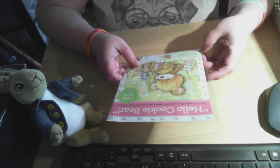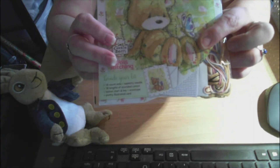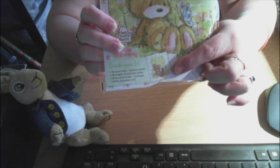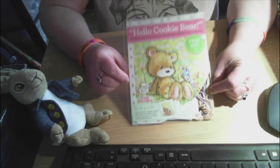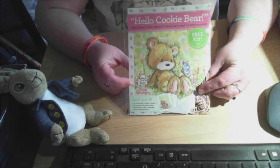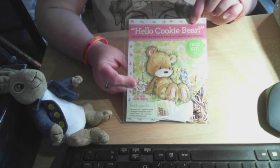It includes 14-count Aida, tapestry needle, 18 lengths of stranded cotton, color chart and key, envelope, and a pretty illustrated card. I'm presuming when you finish stitching him you can cut him out and attach him to the card — so yes, this is a card kit. If you would like to be entered into this giveaway, somewhere in your comment must be the word bear.